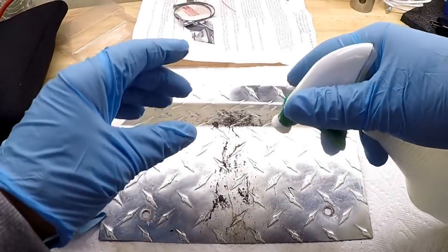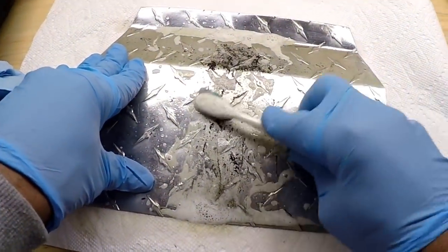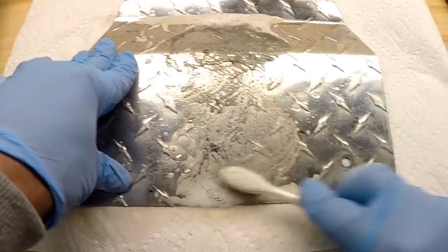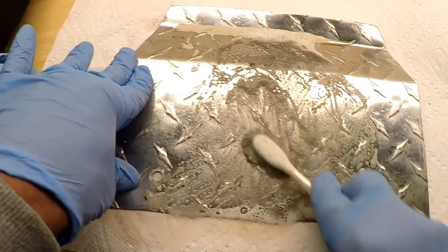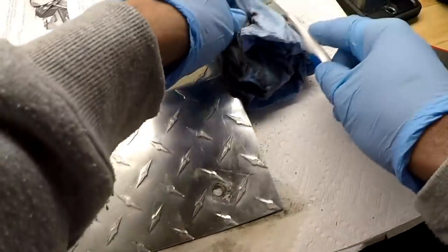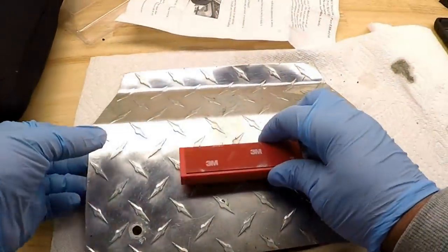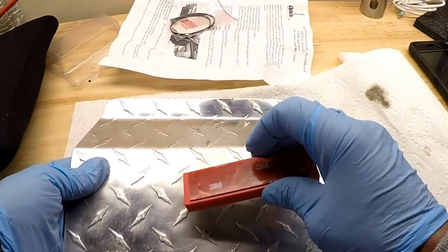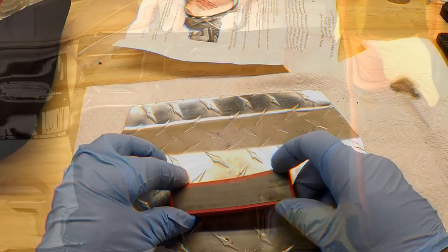I may even try a little Simple Green to get some of this road grime off — just want to clean it up before I install the magnet. Note that the magnet will not stick to this aluminum, and I don't trust the tape to hold it, so I'm going to secure it with some zip ties, which is a little more reliable.